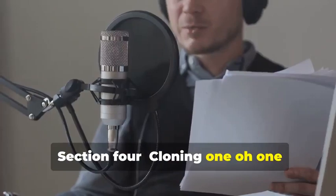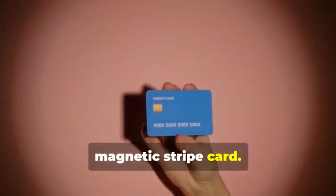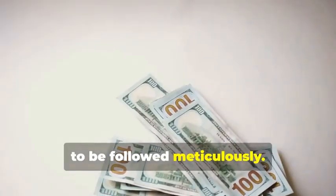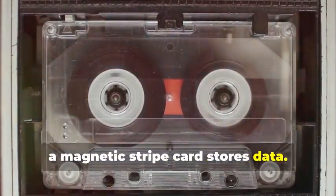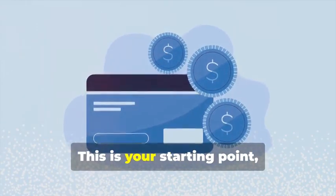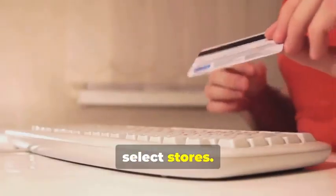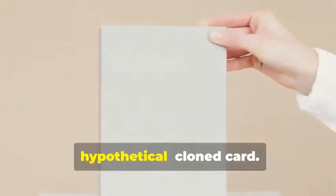Section 4: Cloning 101 — Duplicating Magnetic Stripe Cards. Let's start with the classic: cloning a magnetic stripe card. This process, while seemingly straightforward, involves a few critical steps that need to be followed meticulously. Remember that cassette tape analogy? Just like how a cassette tape stores music, a magnetic stripe card stores data. The data on these cards can be sensitive and must be handled with care. First, you'll need a blank magnetic stripe card — this is your starting point, the canvas on which you'll create your clone. These can be purchased online or at select stores. Make sure to get a quality card to ensure the data transfer is smooth.